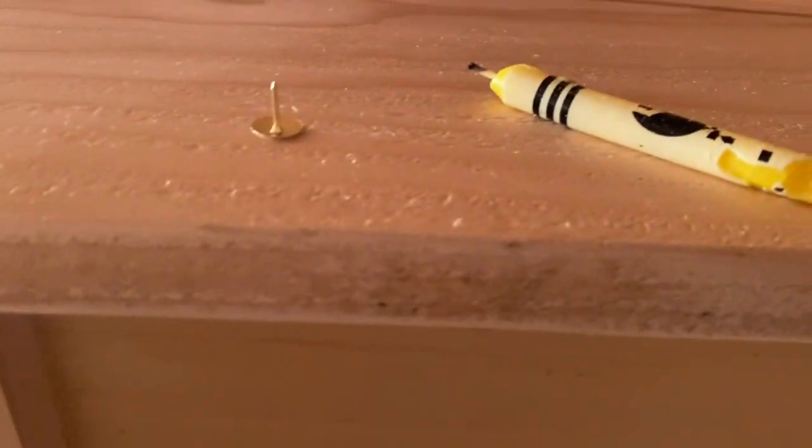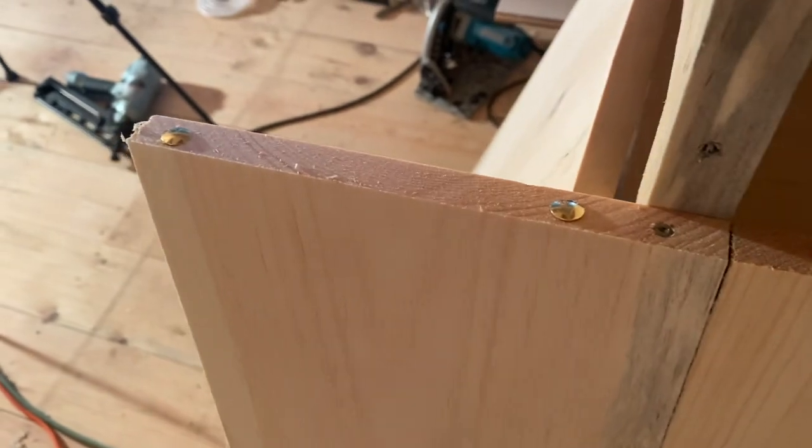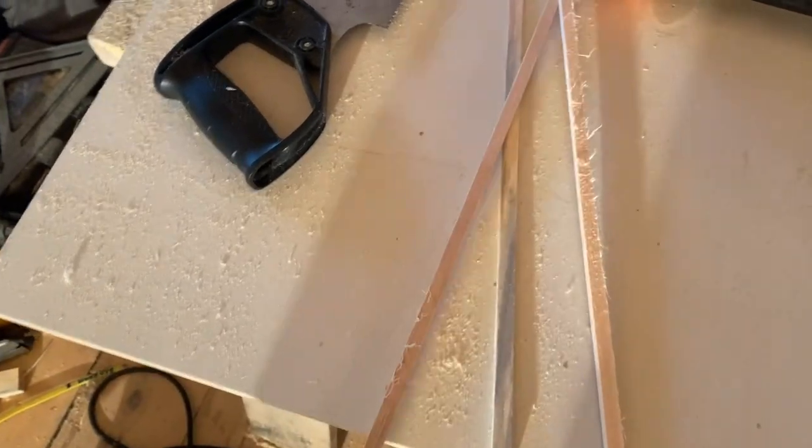Here's the trick: a thumbtack and a wax crayon. Thumbtack on the bottom of the door, wax it up nice and good — because there's no mechanical stuff here, it's all just wood on wood.